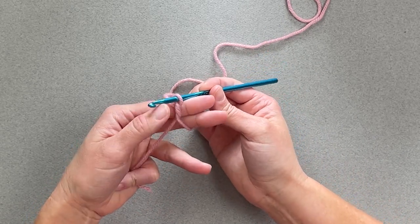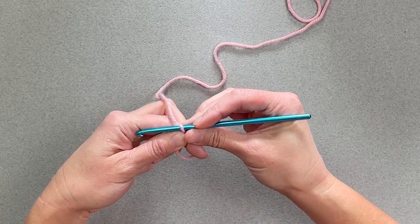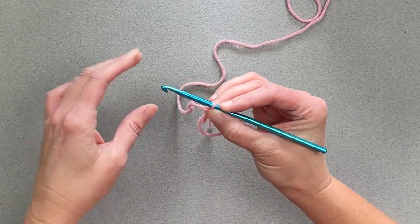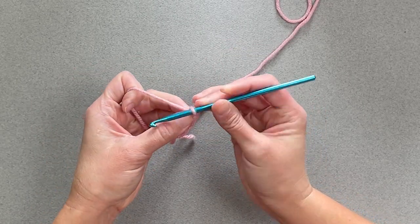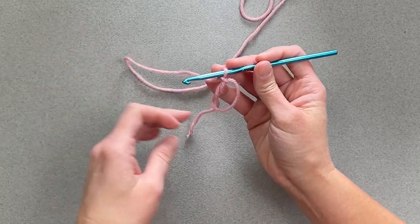So then I pinch this, pinch it, release my finger — still pinching — and then I will make a slip stitch, so that way I have secured that circle.